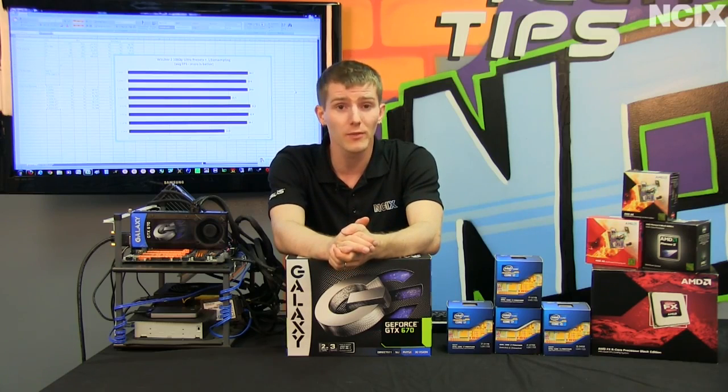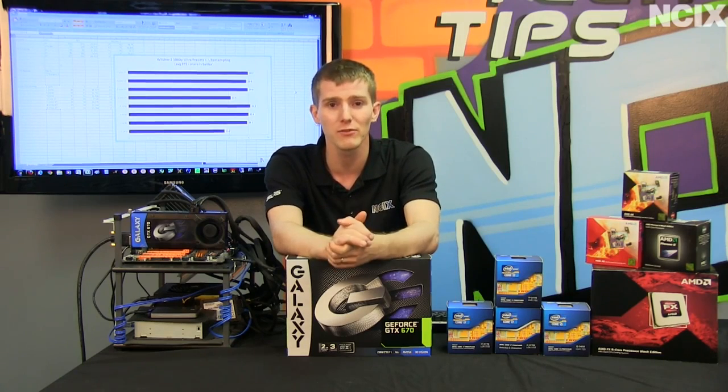Thank you for checking out this episode of NCIX Tech Tips. Don't forget to subscribe to NCIX Tech Tips on YouTube, and if you want to participate in these live Twitter sessions, also follow on Linus Tech.